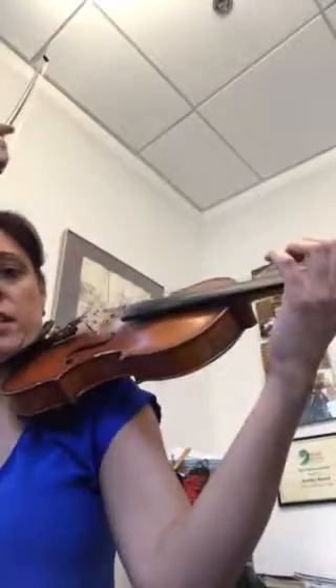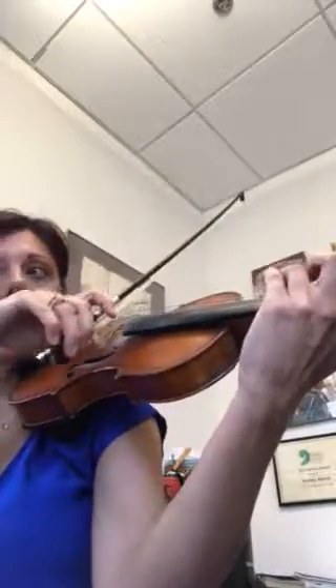The first note is a D up bow, and it's going to be a little lift. Now I'm going to do the beginning. So it goes D, and you do three.